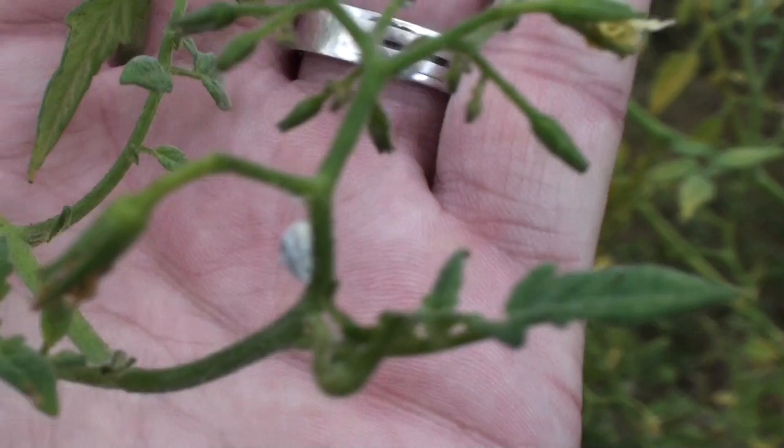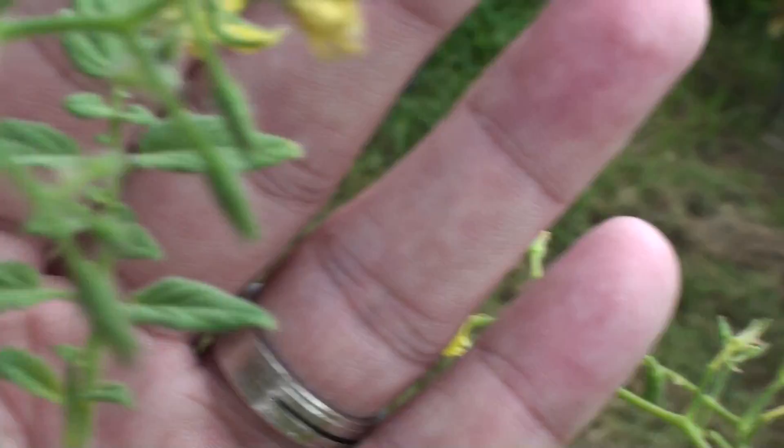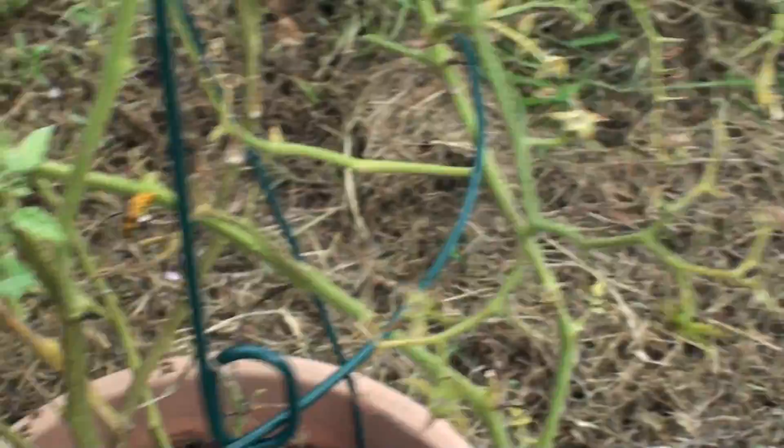What are these little bugs right here? See that little white sucker right behind my hand — I have no idea what that is. It's on my tomatoes. We got little clusters here. There's another one. There's different shapes and sizes.